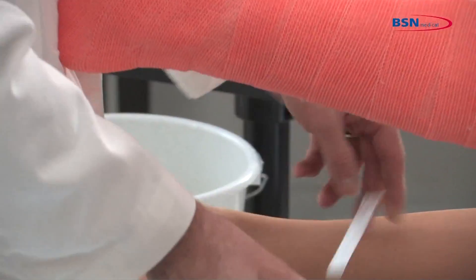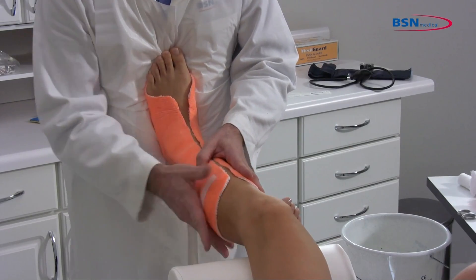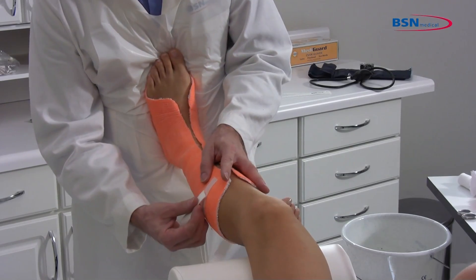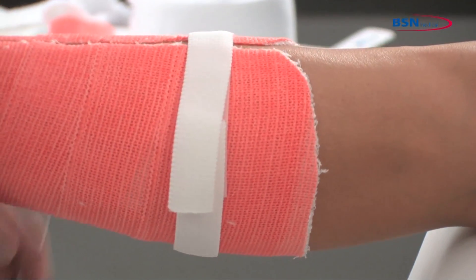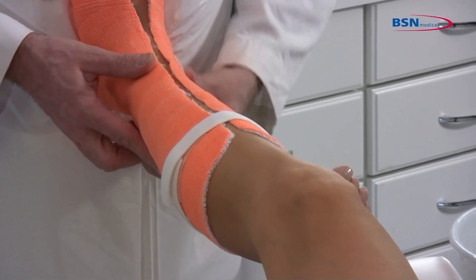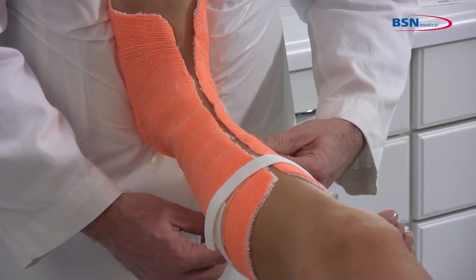Cut a small piece of adhesive hook and place it on the lateral side of the leg, then attach a stretch loop going around the upper leg and secure. Following that, take a second piece of adhesive hook and place it on the medial side of the ankle, then attach a stretch loop going around the ankle and secure.